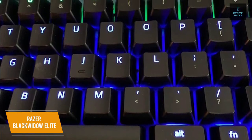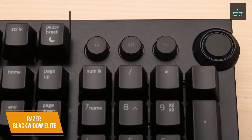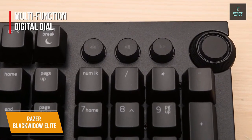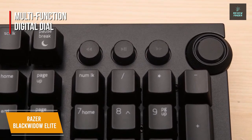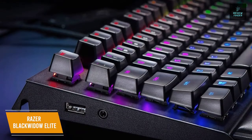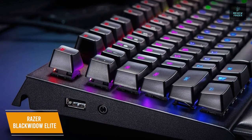You can also save up to five profiles on the onboard memory for instant access wherever you are. A standout feature is the multifunction digital dial that you can configure to use with anything from brightness to volume, and it also includes three tactile media keys to let you play, pause, and skip tracks when listening to music without leaving your game. You can use the included USB and audio jack pass-through and keep your desk free of clutter with cable routing options.